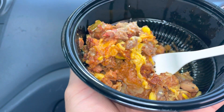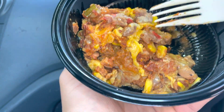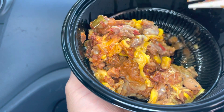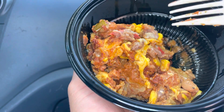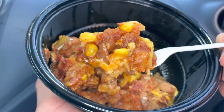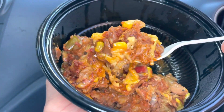This is good guys, I gotta say 4.5 out of 5 stars. There's actually a tanginess to it, like a sourness, but overall it's spicy — not really salty, not sweet. It's very corny and there are beans in here as well, and cheesy.